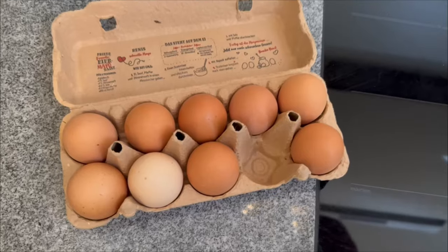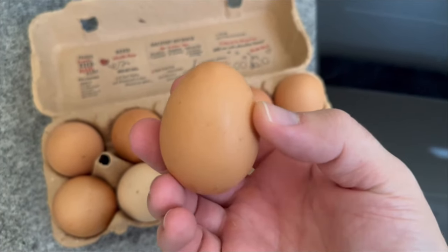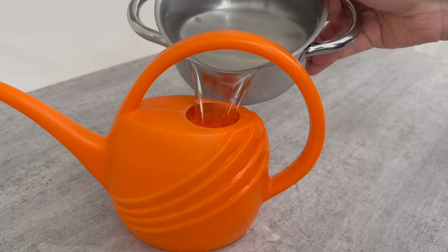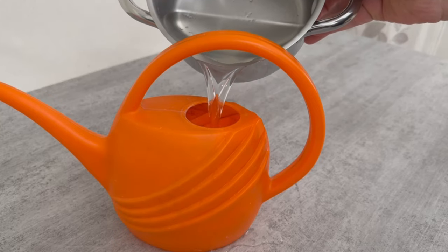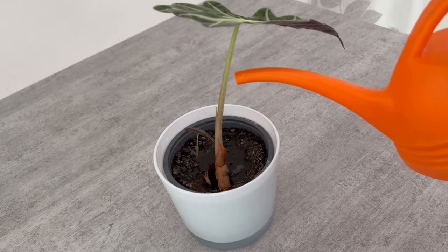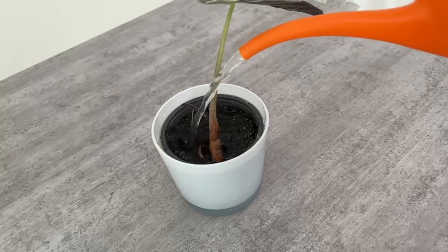It doesn't matter whether the plants are indoors or outdoors in your garden — they all need these important nutrients, including calcium, for good growth. When the liquid has cooled down, pour it into a watering can or simply pour it directly onto your plants. You can now use this to water them regularly. Just make sure the water has already cooled down, otherwise it could cause problems for the plants.